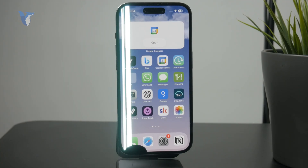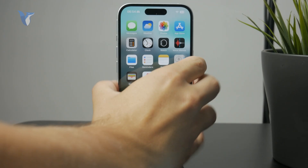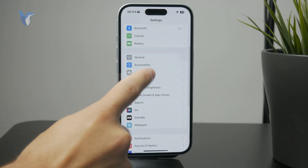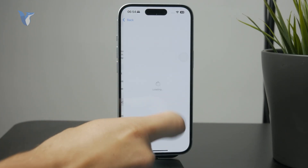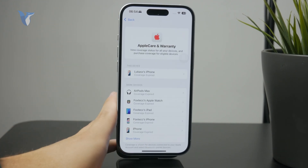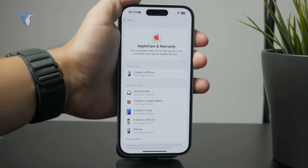What you need to do is check your warranty situation. Go to Settings, tap on General, and check AppleCare and warranty. In there you'll see if you still have coverage — limited warranty, full warranty, or if your AppleCare is paid for and still active.